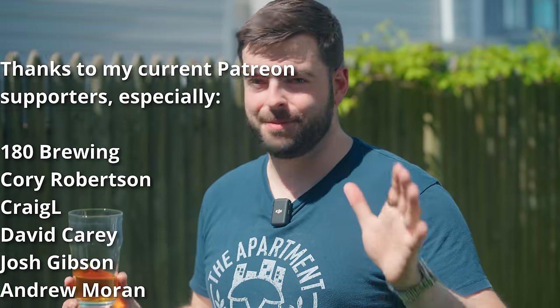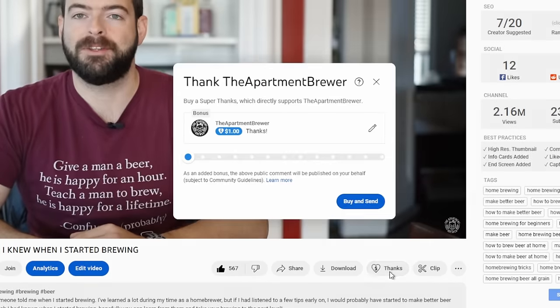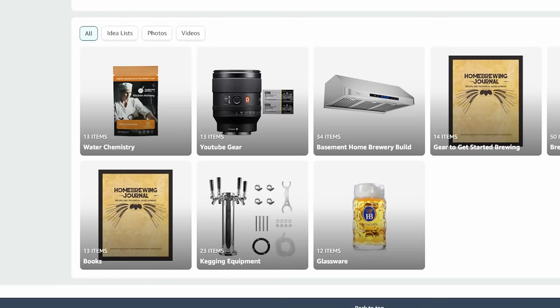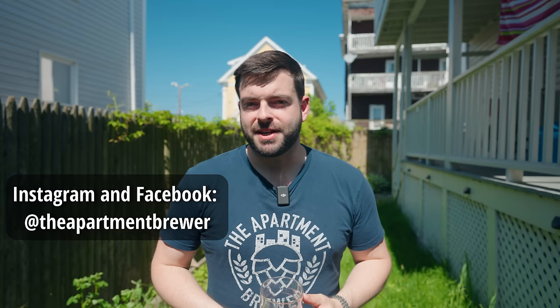Don't forget to comment down below with any thoughts or questions about the beer or the brewing process — I'd be happy to get back to you. If you want to support the channel, please consider picking up a t-shirt. You can get this design and plenty of others in the merchandise store, linked in the description below. I also have a Patreon, and my patrons are the reason why I can do things like upgrade my production quality with multiple cameras and lenses. There are other ways to support the channel too — channel memberships and the Super Thanks button are quick and easy ways to donate. I also have an Amazon store where you can find all the brewing equipment and channel production equipment I use. If you want to follow me beyond YouTube, I'm also active on Instagram and Facebook as The Apartment Brewer.